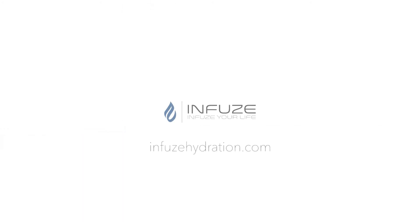Visit our website for more info: infusehydration.com. Infuse your life.